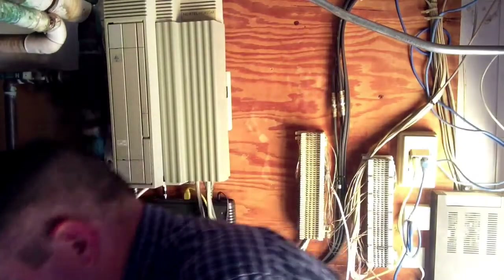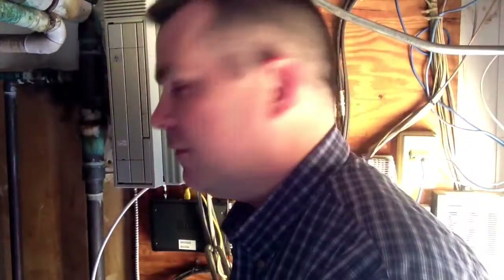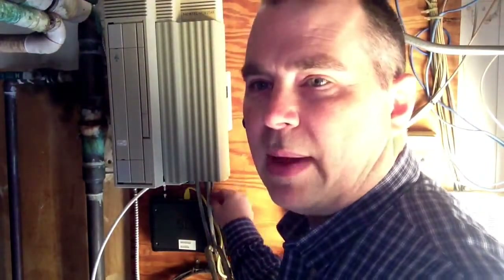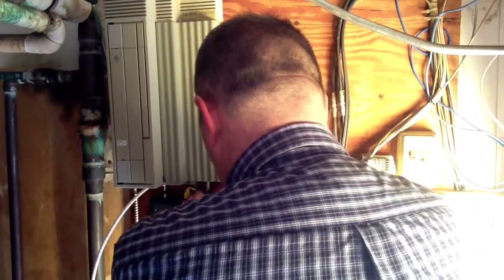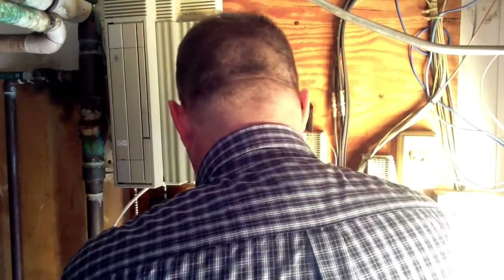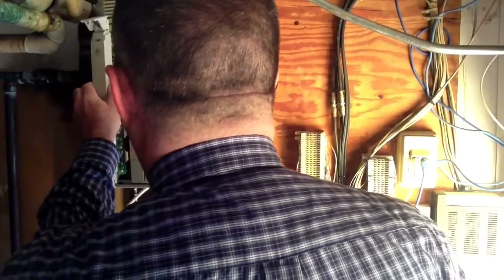This can be tricky depending on how busy the location you're working is. It looks like nobody's on the phone, so I'm going to pull the power, then I'm going to pop this out, put that new card in, and then reapply the power.